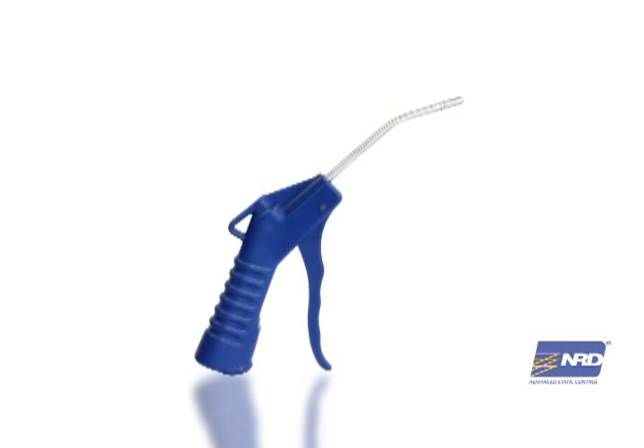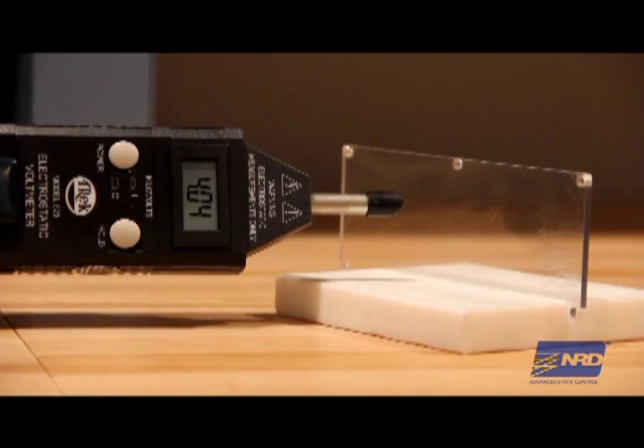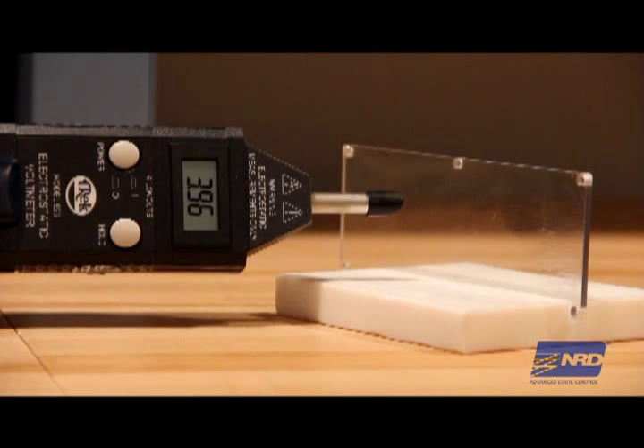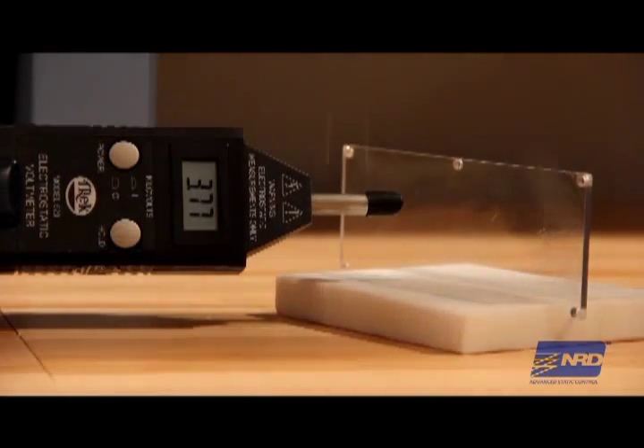Now let's use a standard blow-off gun with compressed air to clean the surface. Looks good, right? Except that compressed air just removes the contaminants, not the static charge that attracted them in the first place. If you're only using compressed air to clean surfaces of particulate and contaminants, you're not really doing the entire job. Cleaning the surface but leaving the static charge will allow dust, particulates, and other contaminants to be re-attracted to the surface.